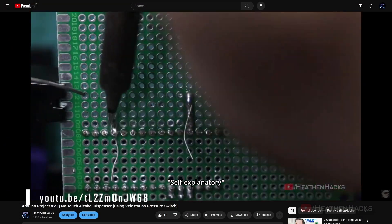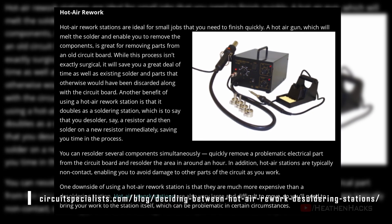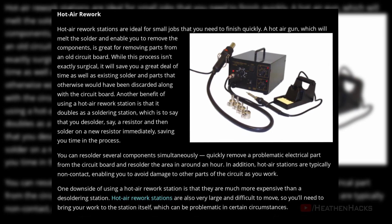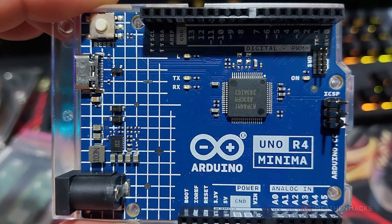A soldering iron is self-explanatory, but what the heck is a hot air rework station? To put it simply, it's also soldering, but instead of using a hot soldering tip, it uses hot air to solder multiple legs or leads at the same time. It is more commonly used on surface mount devices or SMD to mount components directly onto the surface of a PCB.